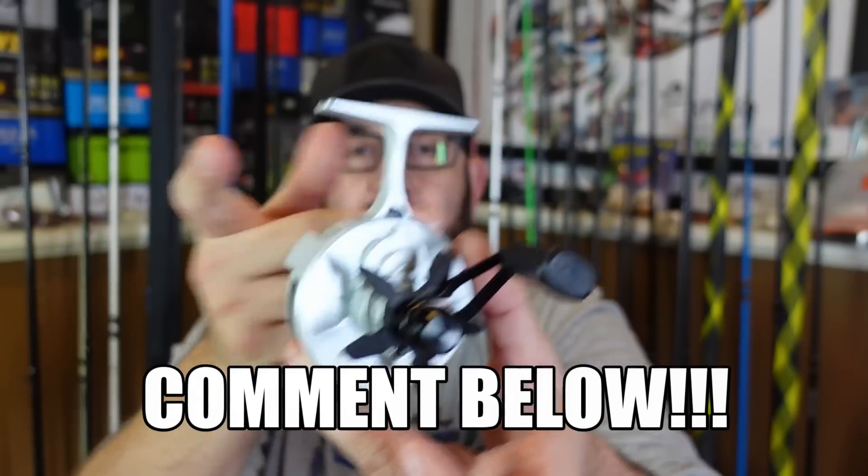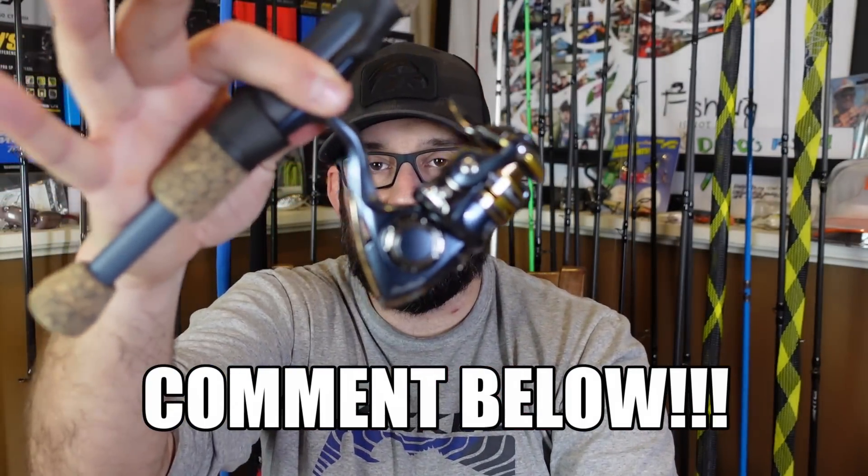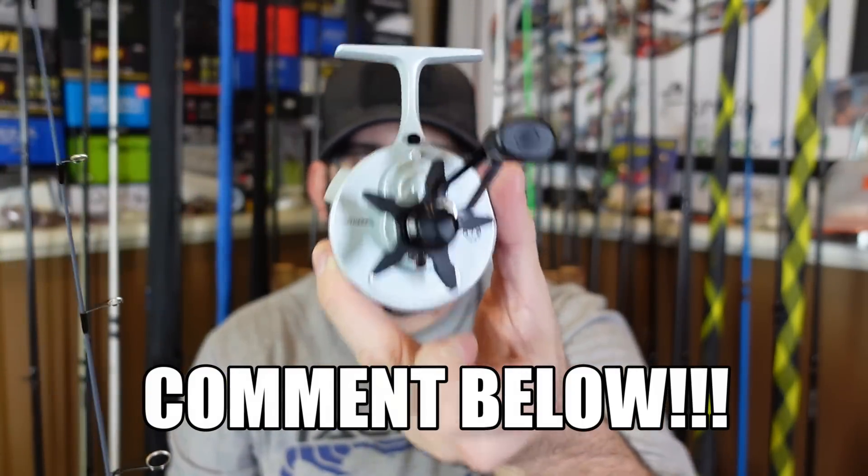Comment below and let me know what you think — for any of you guys or gals that ice fish, do you like a spinning outfit like this, or do you like inline reels? Let me know below.